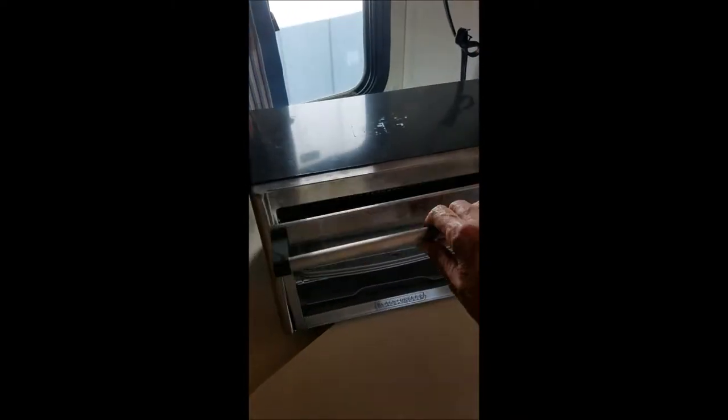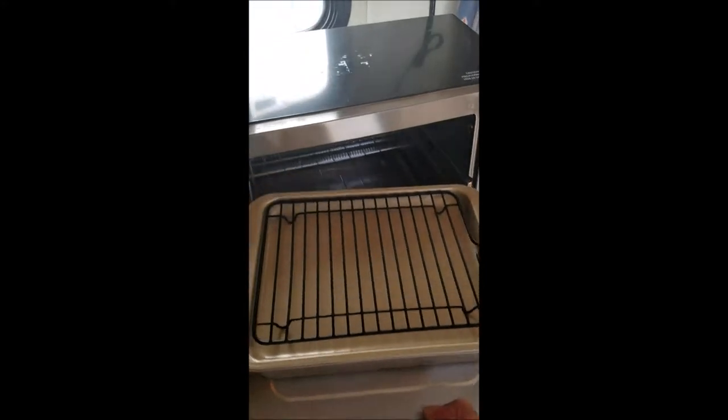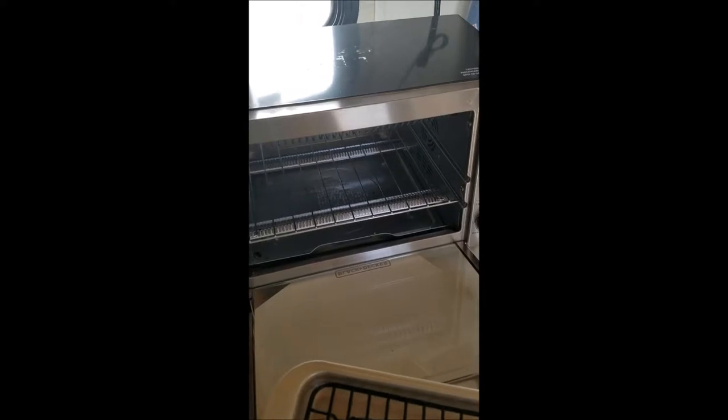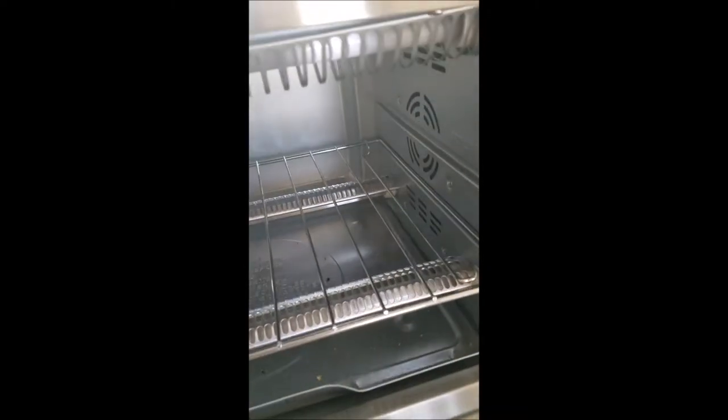And I wanted to show you all the pans that we found to go with it. They're just miniature size that match the toaster oven. This is a four-slice toaster oven. It's got two grills on the bottom and the top, and it's got the air convection on one side.